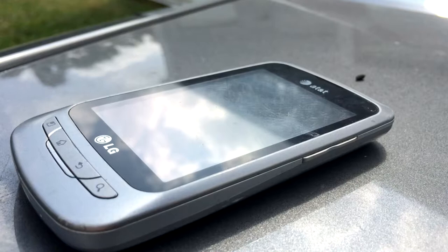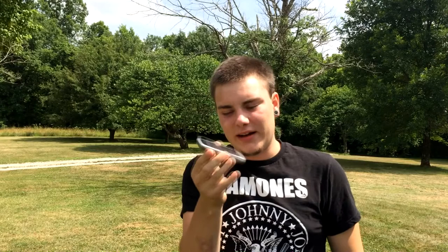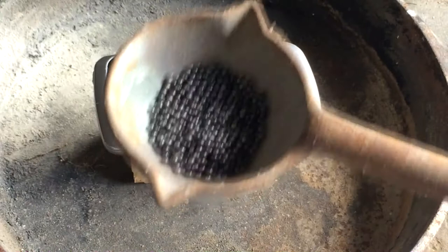Today I have the first one of those right here. I have a smartphone — this is an LG, touchscreen, works perfectly fine. This is the phone I had before I stepped into the iPhone world. What we're going to do is get some lead pellets from shotgun shells, melt them down, pour the molten lead onto this screen, and see what it does. It might melt it, it might bounce off — I don't know, but we're gonna find out.